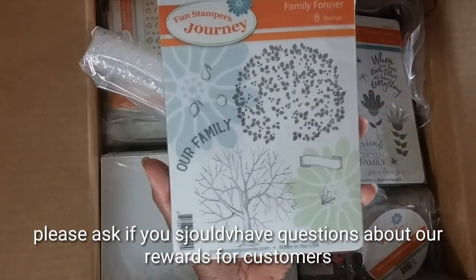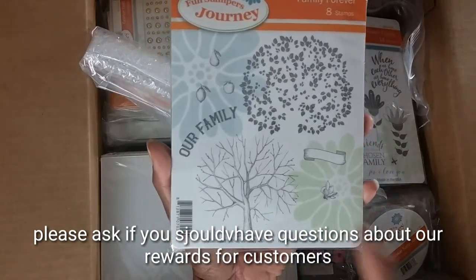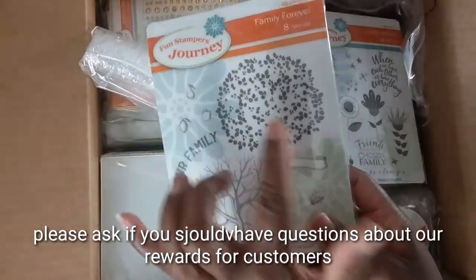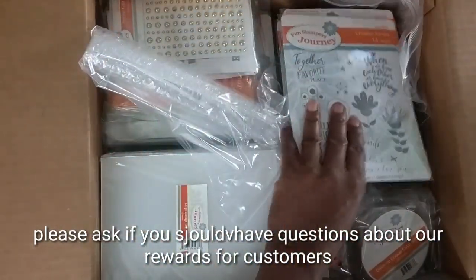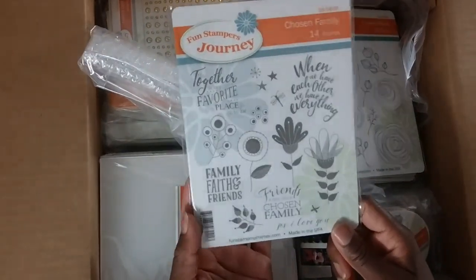I absolutely love this one — I wish it was part of the main catalog because everybody should have it. I love fall and I love this tree.